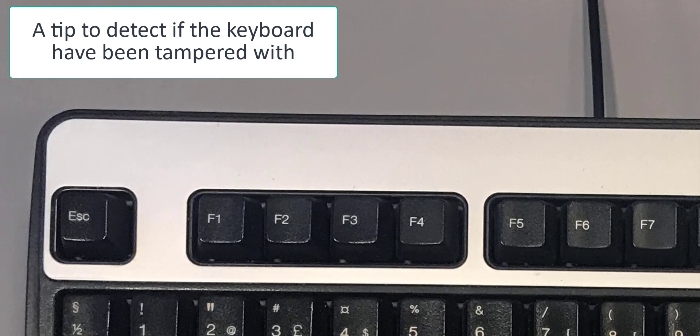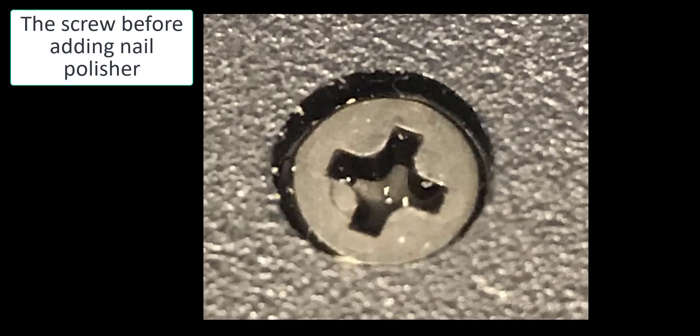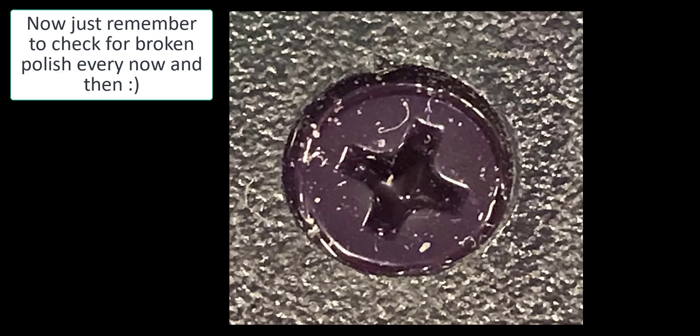If you want to detect someone tampering with your keyboard, here's a small tip: take the screws and put a little nail polish on them — you'll be able to detect if someone has removed a screw from your keyboard. You could also put glitter inside the keyboard, so when they open it up it falls out over the table and is hard to remove again. Or use other silent triggers or bumps inside the keyboard so you would detect it.